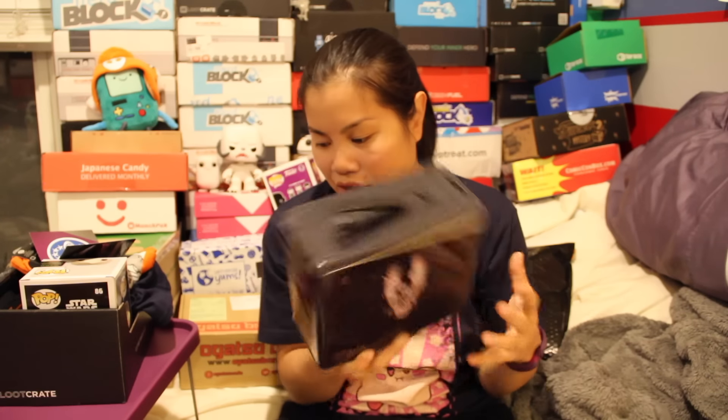Alright, that was your 2015 December Loot Crate box with the theme of Galaxy. Price value wise — $10 for the Funko Pop, $5 for the socks, which brings us to about $35 total estimated value. The box is about $20 a month, though I'm getting a little cheaper because I have a year-long subscription. So the value is definitely there.